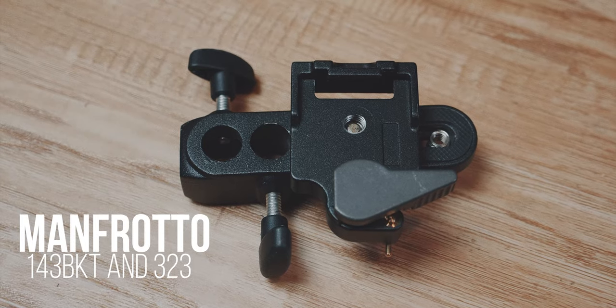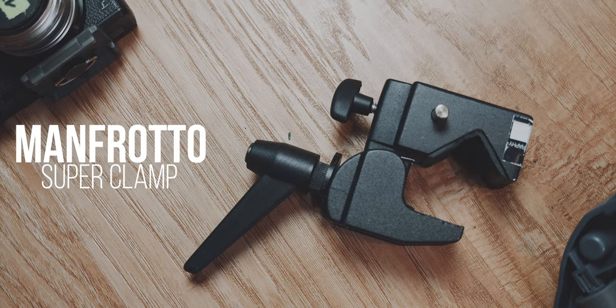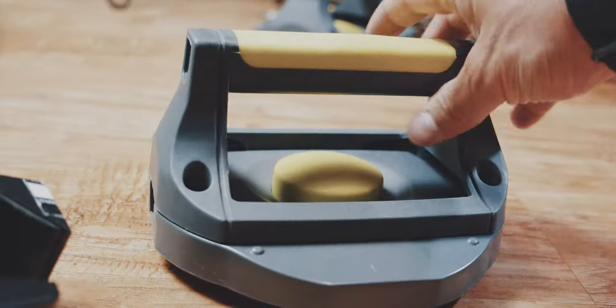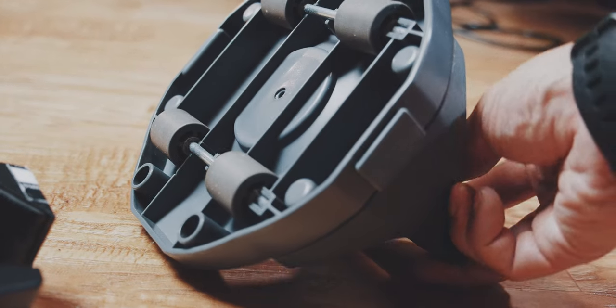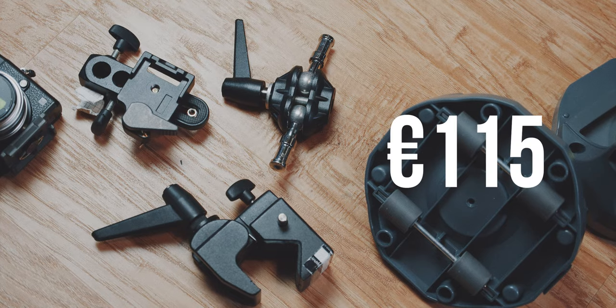...a Manfrotto camera mount with a quick release, a Manfrotto tilt top, and a Manfrotto superclamp. This can then be mounted on any rolling item — I use this app trainer.